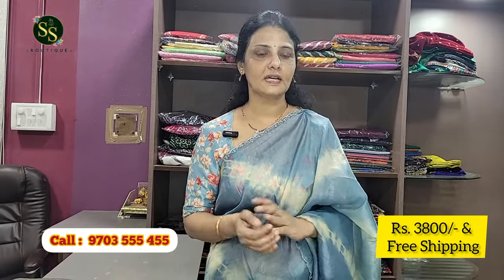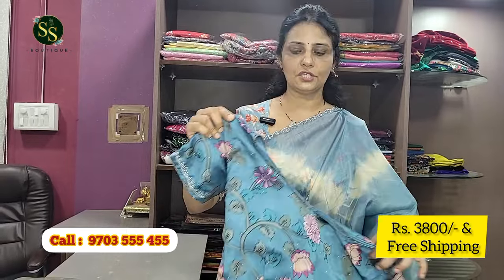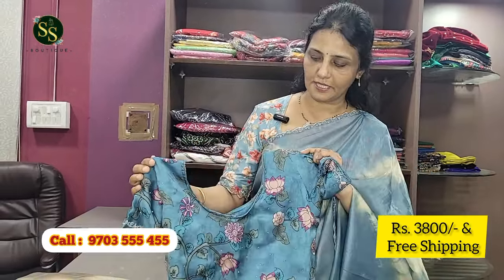The cost is a reasonable price of 3,800 rupees with free shipping. Care instructions: wash and dry clean — it requires a little bit of maintenance. This completes the first color, the blue color.